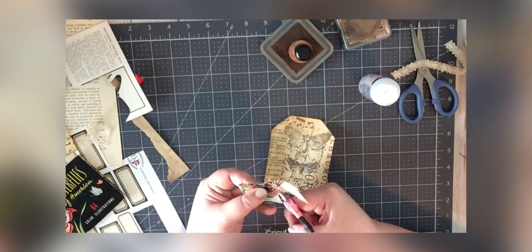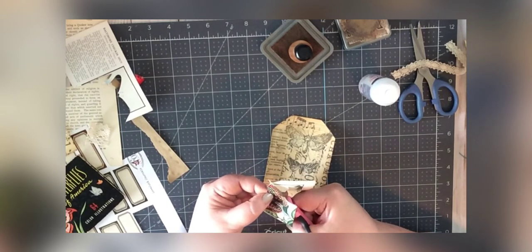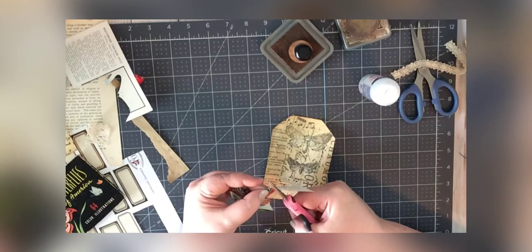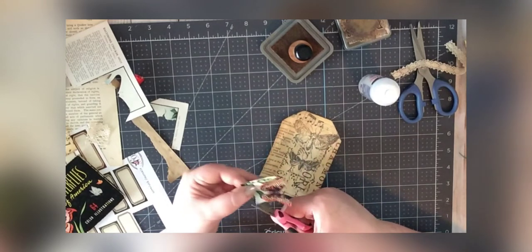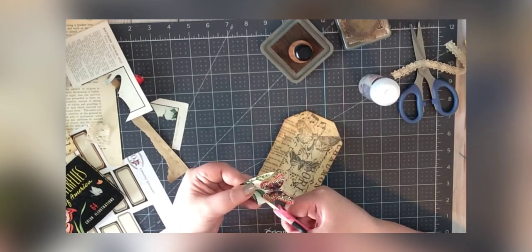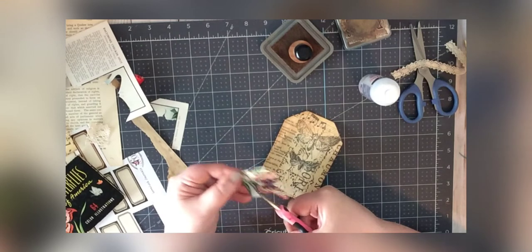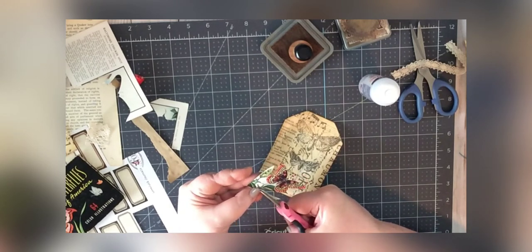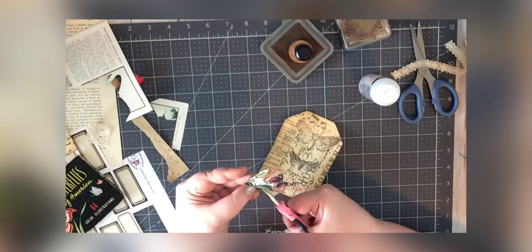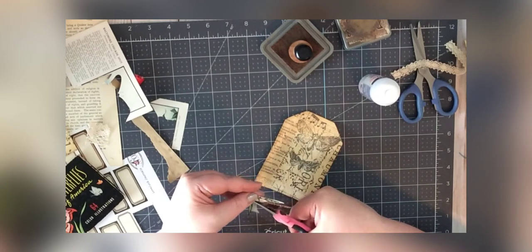I'm not a very good fussy cutter. I do have some Tim Holtz butterfly ephemera, but I really like using book pages and old original ephemera when I can. I'm going to go ahead and use this book — I have a feeling I'm going to be using it up in the next couple of weeks. It's just that time of year for butterflies.